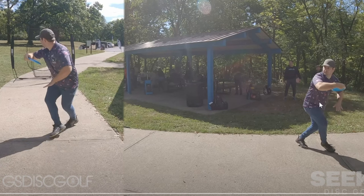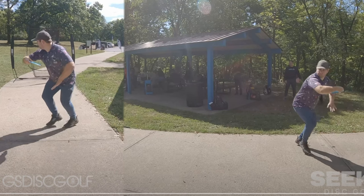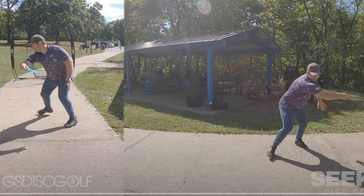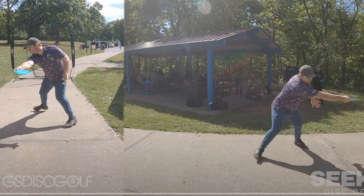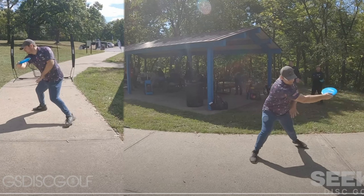I wouldn't want to see the hips peak backwards or start moving back until here, where your plant step crosses your X-step. That's where I'd say you're allowed to start coiling into your back hip. And you are already coiled into your back hip - you're not going to turn any farther backwards. You're already starting to open into that front hip. So there's a tiny bit of over-striding into the brace.